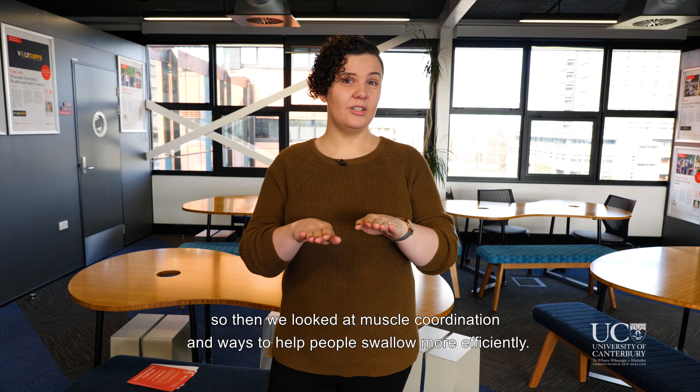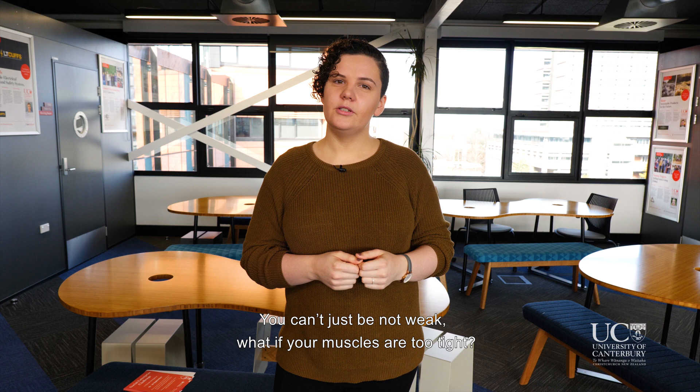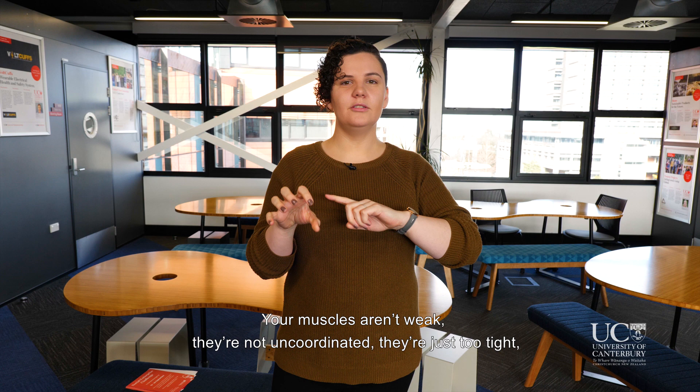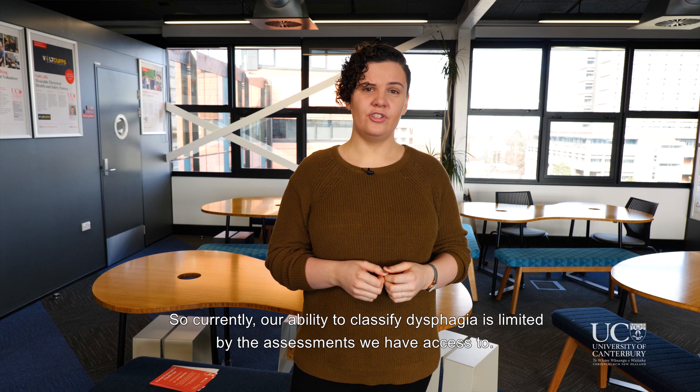So then we looked at muscle coordination and ways to help people swallow more efficiently. Right now in dysphagia you're either weak or not weak — but what if your muscles are too tight? Imagine having hand cramps and trying to type on a keyboard: your muscles aren't weak, they're not uncoordinated, they're just too tight, and that's what's impacting your ability to use them.